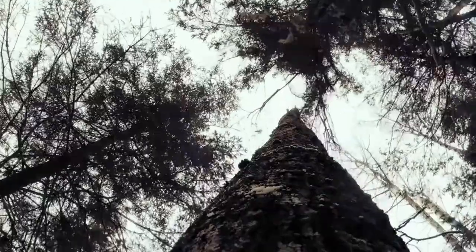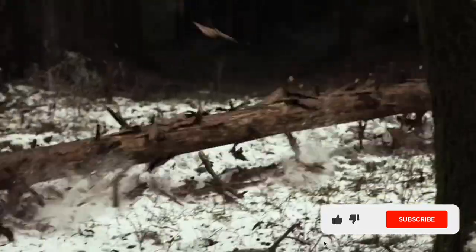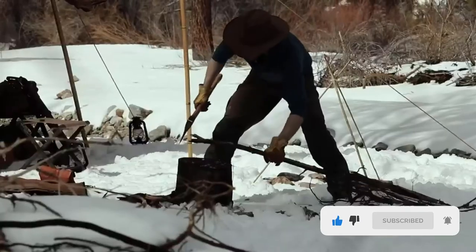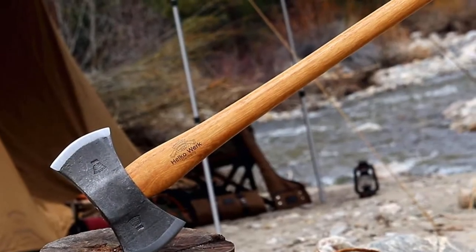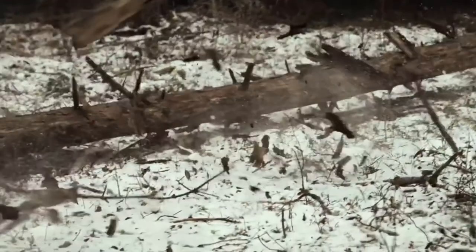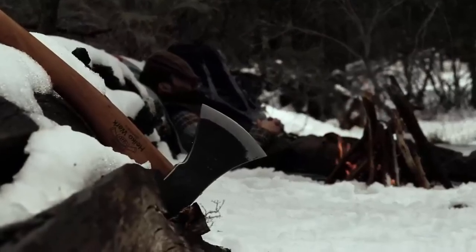With a handle length of 30 inches, an axe head weight of 3.5 pounds, and an overall weight of 4.75 pounds, the main drawback is its price, which is not low. But then again, you get what you pay for, and what you pay for is German excellence. If you have the budget for it, the Hinterland is highly recommended. With care, it'll last your lifetime and you'll pass it down to your kids.